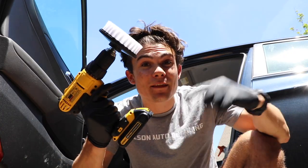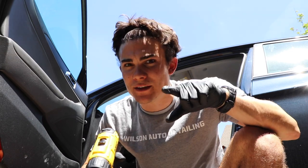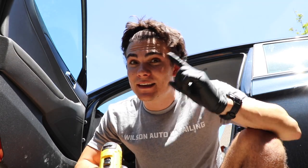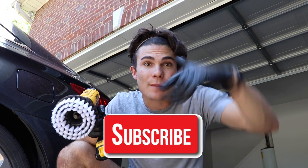In this video, we are going to be talking about the drill brush and some off-label uses that might surprise you. What's going on? So glad you guys are here, and welcome back to the Wilson Auto Detailing Community. If you are a professional auto detailer who wants to become more successful and profitable in your business, or just a car enthusiast who wants to improve your detailing ability, then definitely consider hitting that big red subscribe button right below this video.